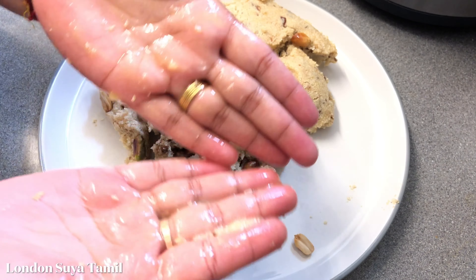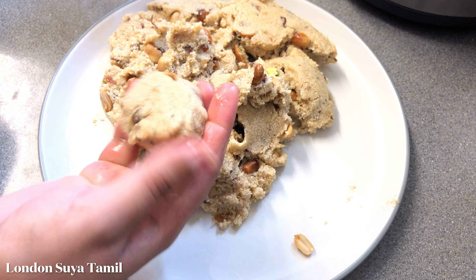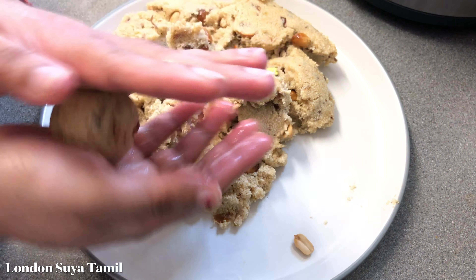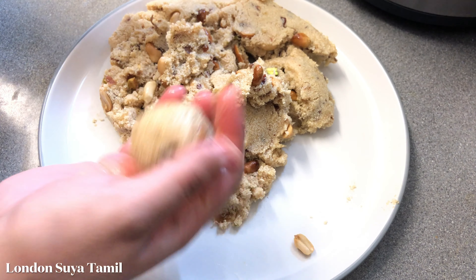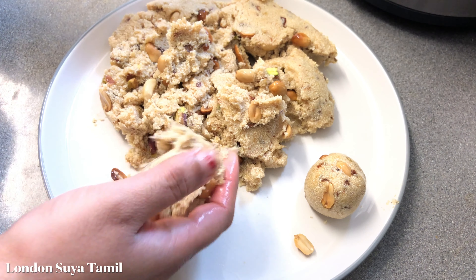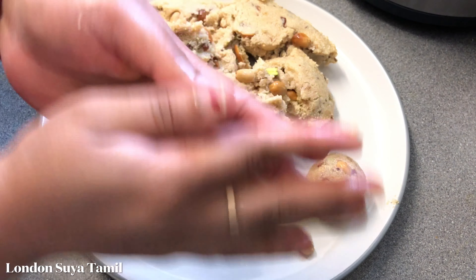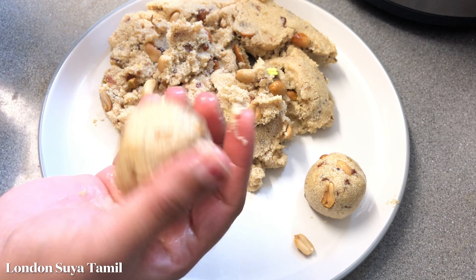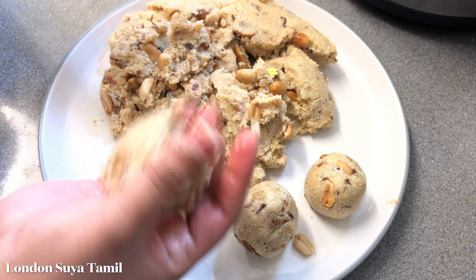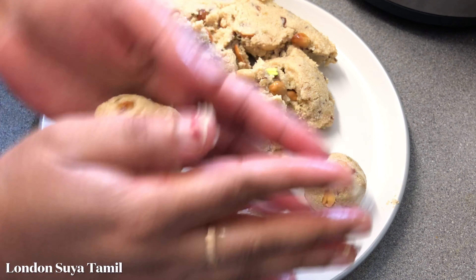Now I'm going to put a plate on the plate. I'm going to put butter on the side. Now I'm going to put a plate on the table. I'm going to make a plate on the side.